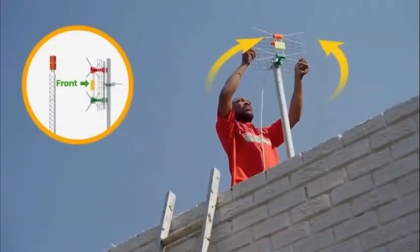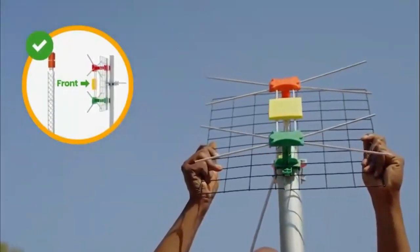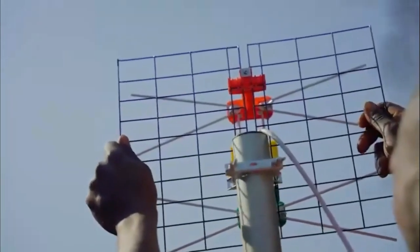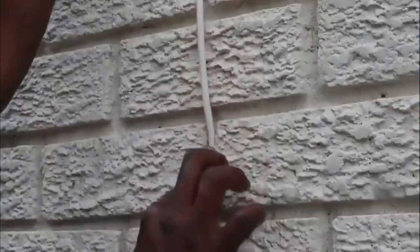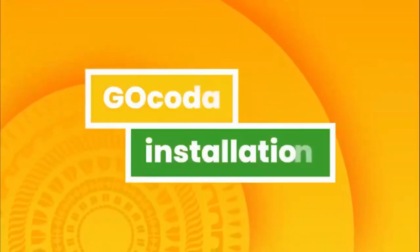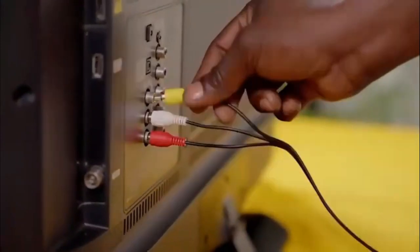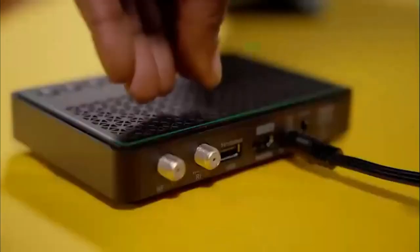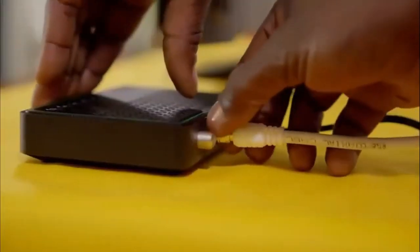Aim the front of your GoTenner towards the transmitting tower to ensure you receive maximum signal. You may want to look at your neighbor's antenna as a guide. Then feed the cable into the house. Next, your GoCoda installation — connect it to the TV using the AV cables provided. Fasten the GoTenner RF cable to the RF in-plug on the back of your GoCoda.